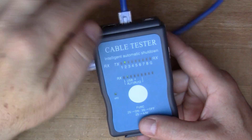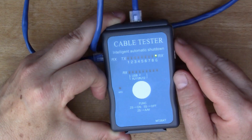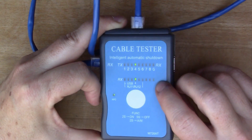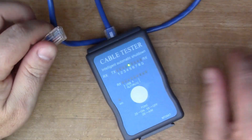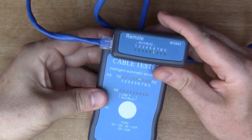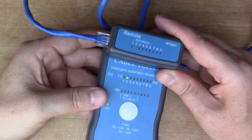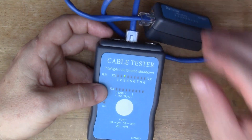You can just test a cable against the unit itself, which is quite handy. Like the tester we saw before, this is sending a current through each wire in turn and lighting the LEDs. It doesn't seem that the ground is connected, so that last one isn't lighting up. There's also the remote — you can plug that in too, like the other unit we saw — and again the G isn't lighting up.